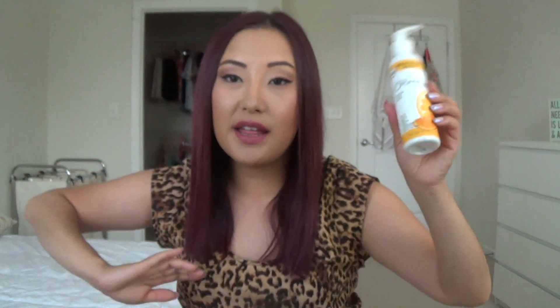I also used up the Juice Organics Brightening Cleanser, one of my all-time favorite facial cleansers. This brand is free of parabens, gluten, phthalates, sulfates, artificial colors, and synthetic fragrances. It smells like oranges and it cleanses my skin without leaving it that super tight squeaky-clean feeling. I'm going to repurchase it — I just already have another one in my shower so I don't need one at this moment.